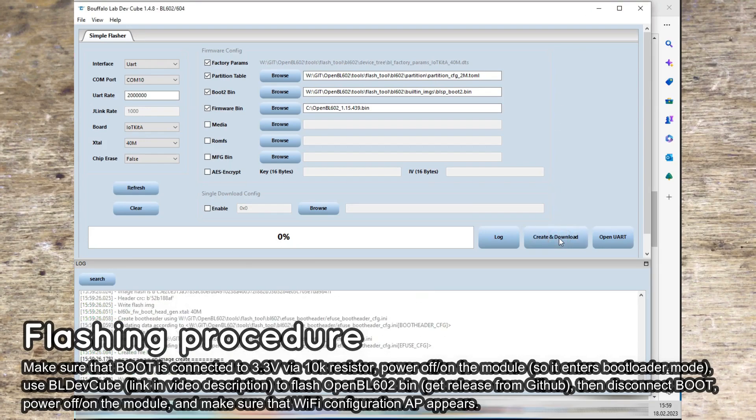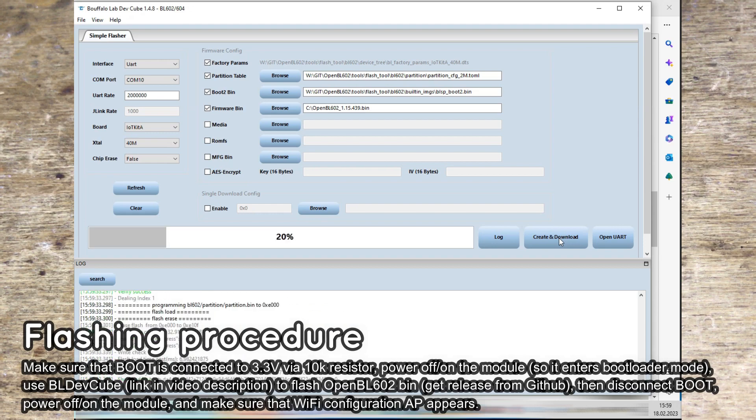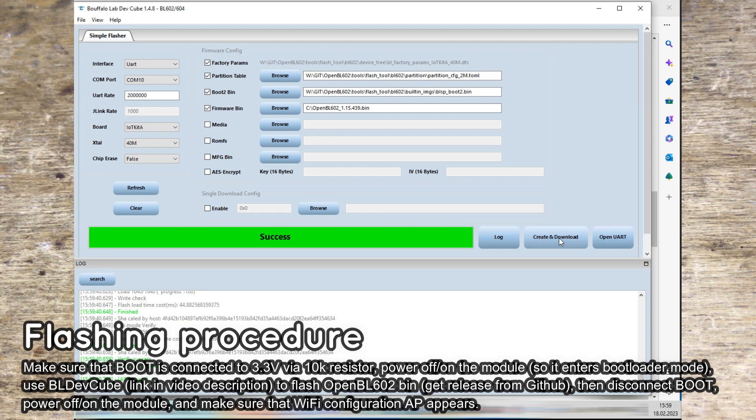On your PC, just like before, use BLDEVCube to flash the open BL602 binary. Links are in the video description. After flashing is successful, disconnect the boot resistor and power cycle the device. The access point should appear.